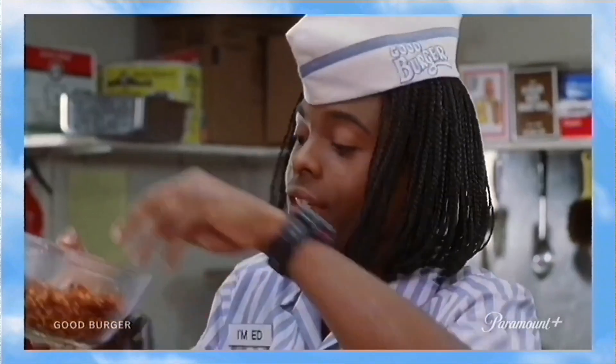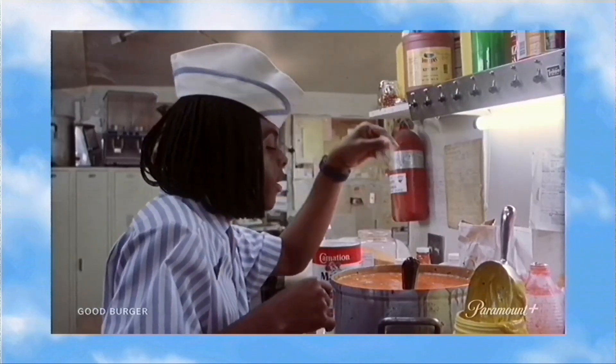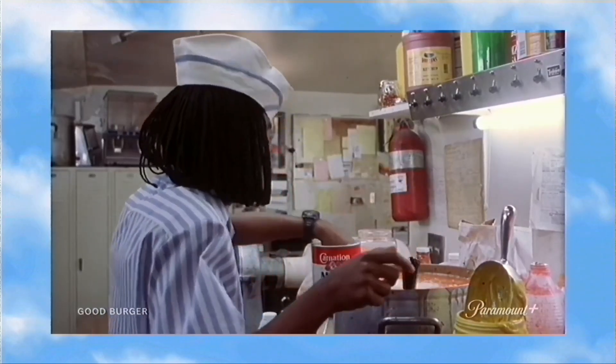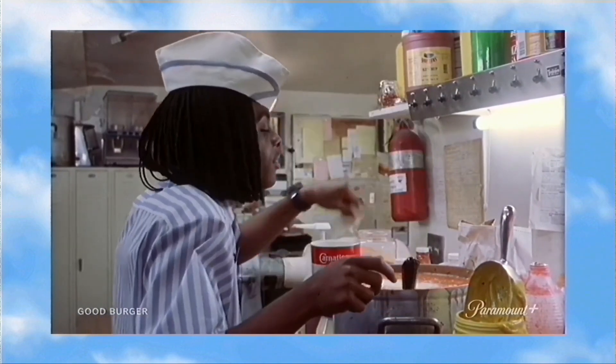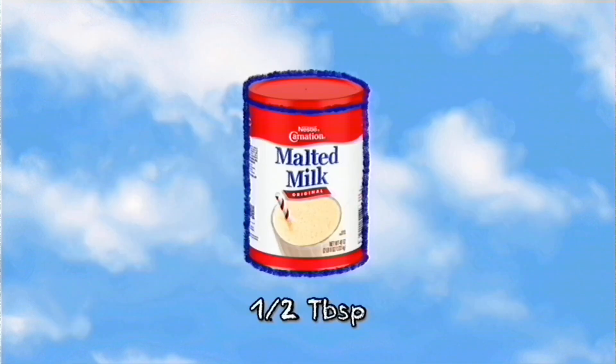Ed is seen pouring in malted milk powder, pickle slices and its juice, flakes of some sort, and a whole unpeeled onion. Malted milk powder is typically used in baked goods and milkshakes since it adds a toasty-like flavor. While this will help us achieve the creamy-like appearance, it may affect the taste — but for the sake of accuracy, we'll use half a tablespoon. Since ketchup contains a good amount of sugar, let's assume Ed dumped in dill pickles and its juice so as not to overly sweeten the sauce.